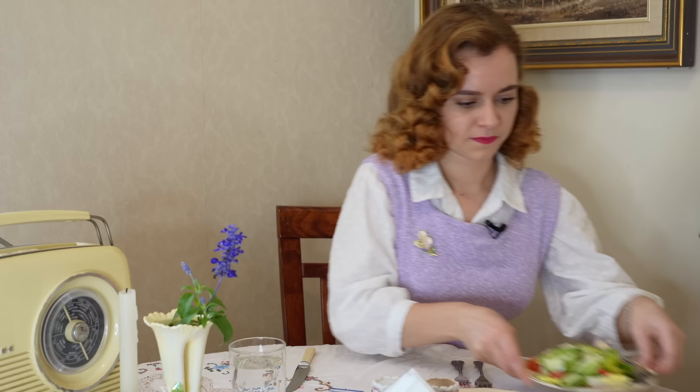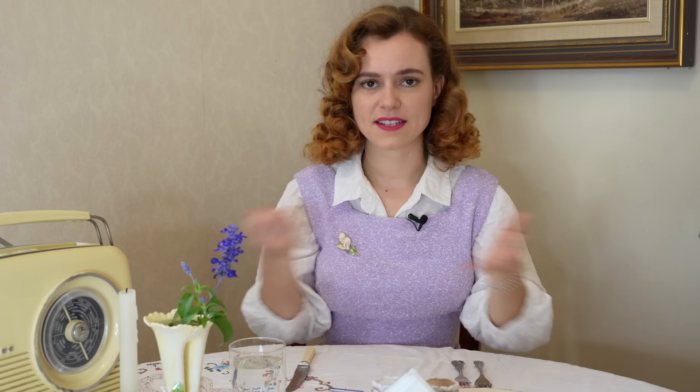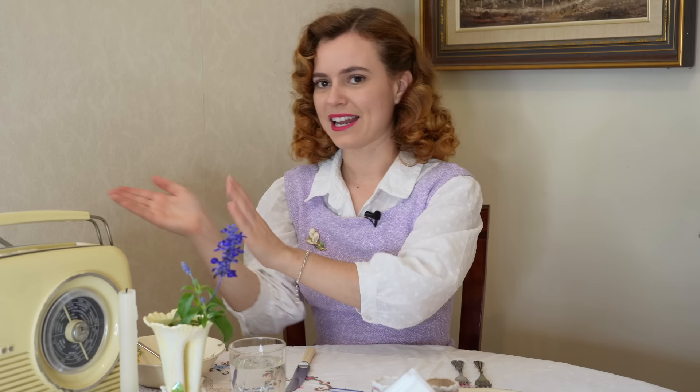Food in the 1950s was often put in the middle of the table — things like casseroles, beans, and sides that you would pass around and serve yourself if you didn't have a maid. The food is passed from left to right, so you would serve yourself and then pass it to the right for the next person to serve themselves.